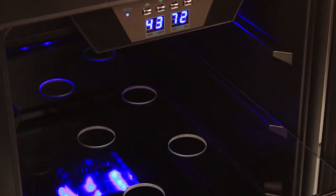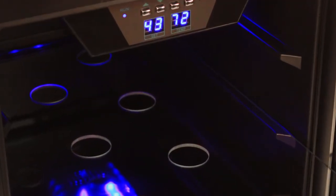On the inside, the CBR901SG features three adjustable and removable glass shelves. Plus, the unit has an easy-to-use digital thermostat with a temperature range of 38 to 50 degrees Fahrenheit.